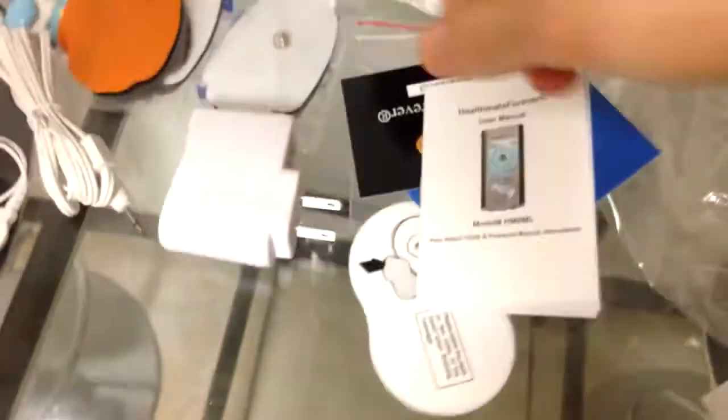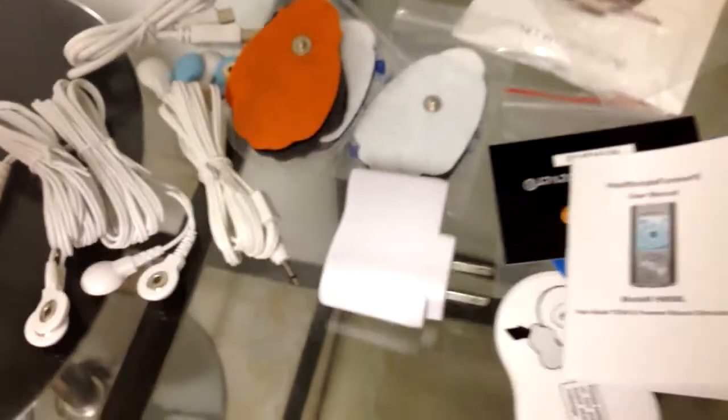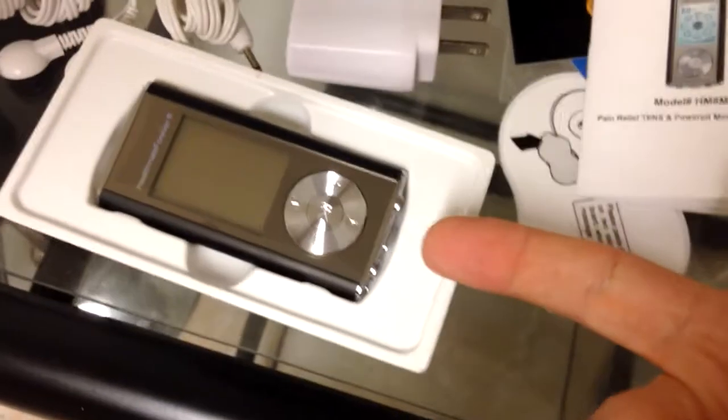Overall components here — you get a lot of stuff in this small package. It almost is like getting an iPod — it looks just like an iPod, it's crazy.